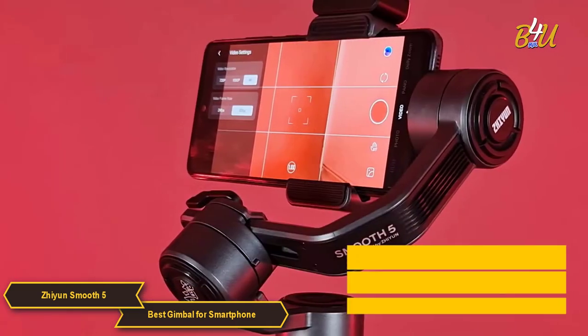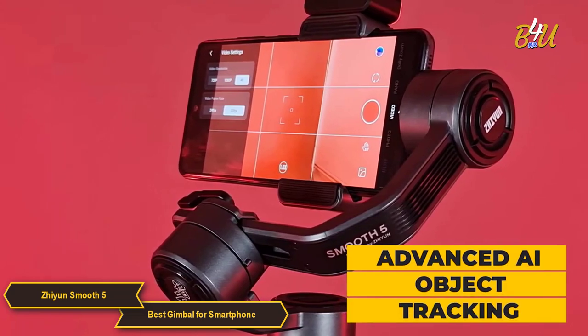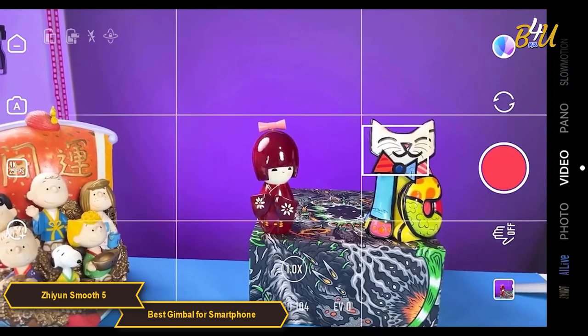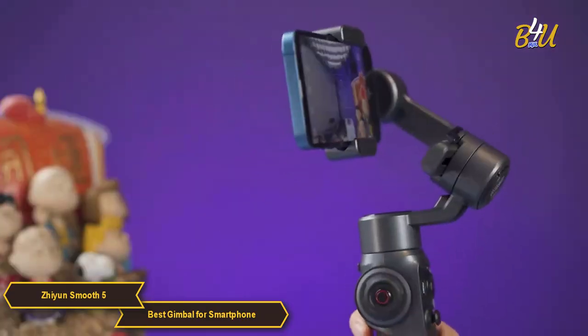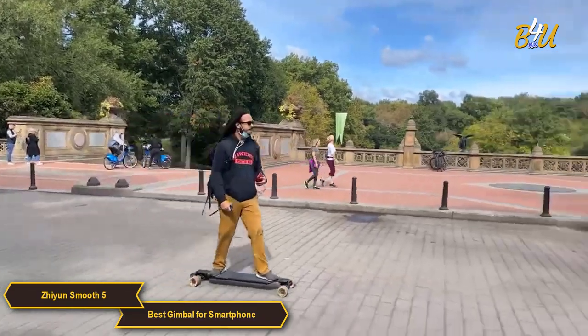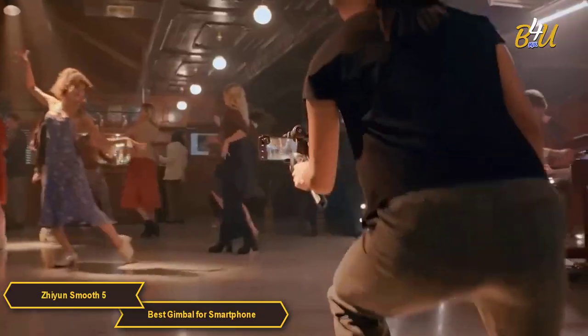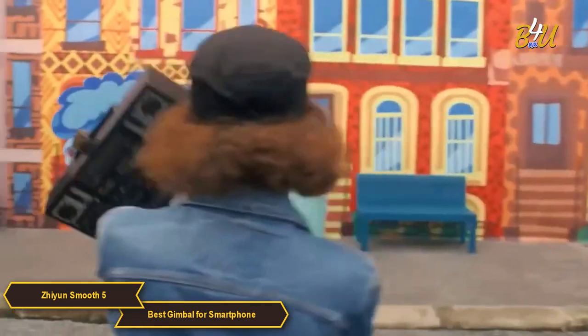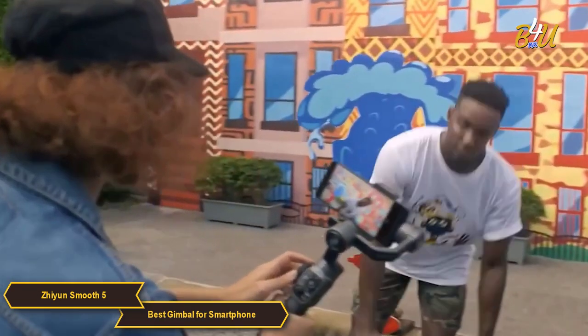The Smooth 5 features advanced AI object tracking. Just activate the SmartFlow feature at any time by pressing the button or marking your object on the screen of your smartphone. The gimbal will automatically keep your subject in frame as it moves, so whether you're following a fast-moving subject or shooting a static scene, the AI object tracking ensures that your subject remains the center of attention.